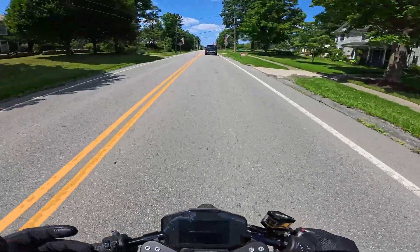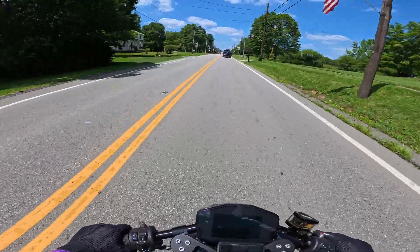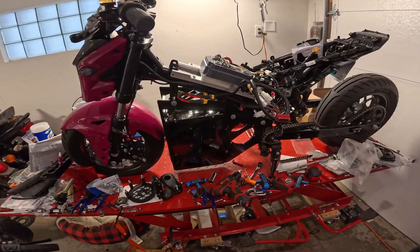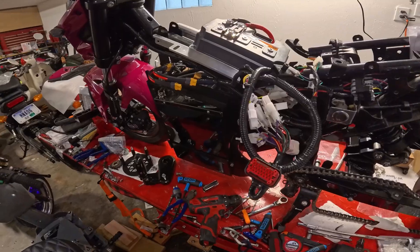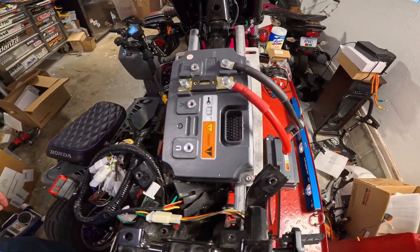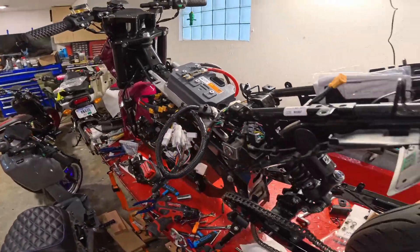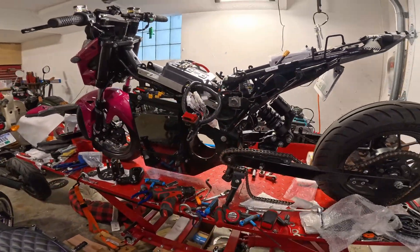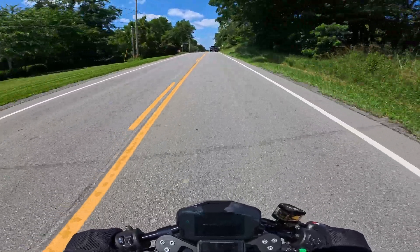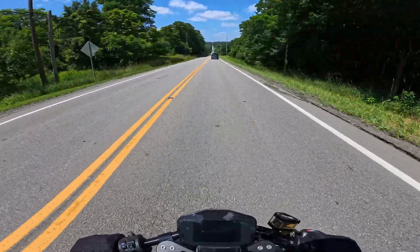I'm also doing an upgrade on the pink Grom. The E-Grom, as I stated earlier, put out about 24 horsepower. I'm upgrading the controller on the pink Grom — the battery is already well supported. I'm going to try to shoot for about 30 kilowatts on that. I cannot express how fast 24 horsepower feels on a little Grom frame, let alone 40 — man, is that going to be wicked. I should have that motor at the end of the week hopefully, if everything goes according to plan. There are so many things I have to look forward to that I'm so excited to share with you all.